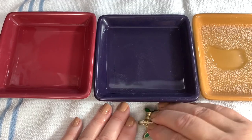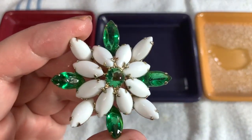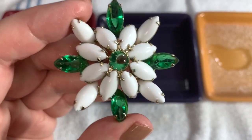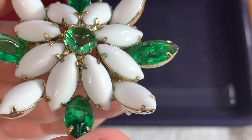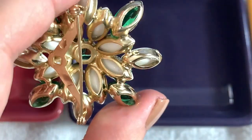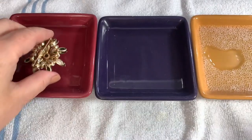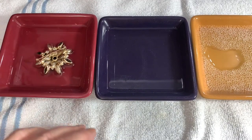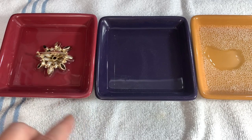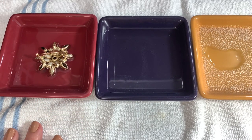A lot of times I wouldn't recommend soaking it, but in this case it actually could be soaked because these are just glass stones — you're not going to hurt anything, they don't have foil backs. That is quite an improvement, but I want to get every single bit of it out. So I'm going to put it face down in this vinegar and let it set for about five minutes.